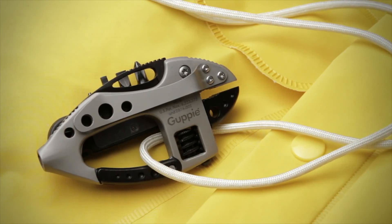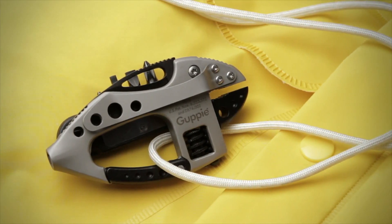The Guppy is a versatile multi-tool that is a convenient carry option for a variety of everyday tasks.